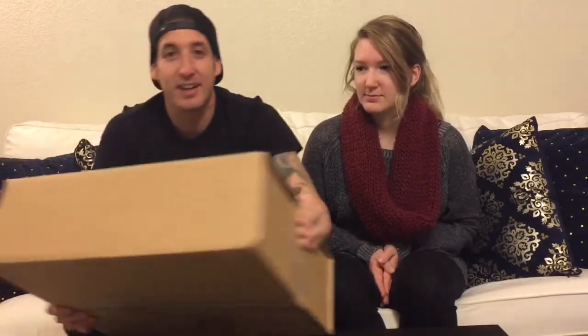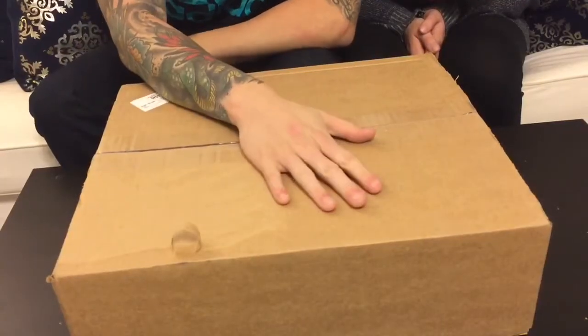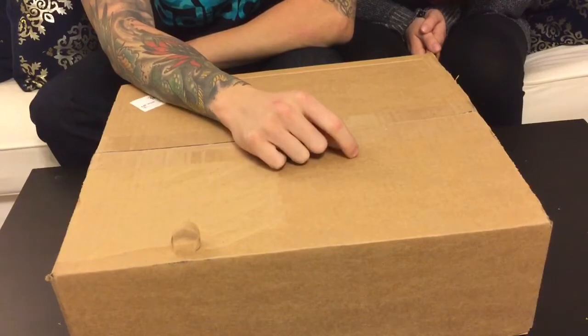Hey, what's up guys, welcome back! Today we got something special — something I don't think I've ever done on my channel before, and that's an unboxing. I've watched a lot of unboxings and bought a lot of things based on unboxings I've seen on YouTube. We're gonna get into this unboxing. I actually got the package right here. We're gonna get the camera a little bit closer so you guys can see a little better.